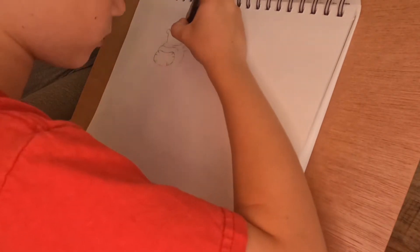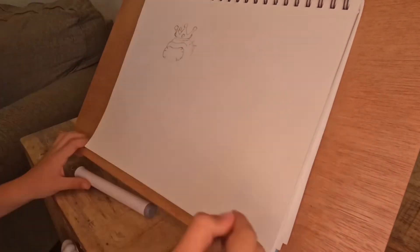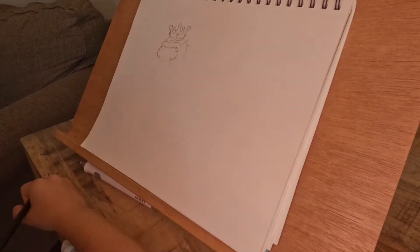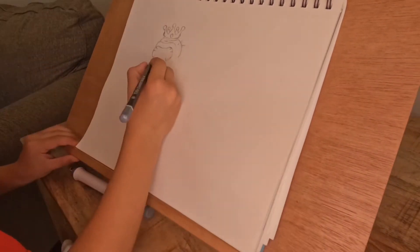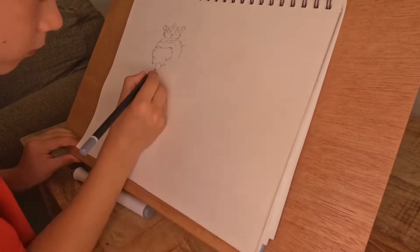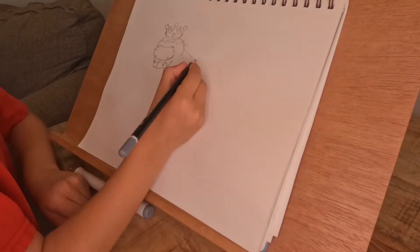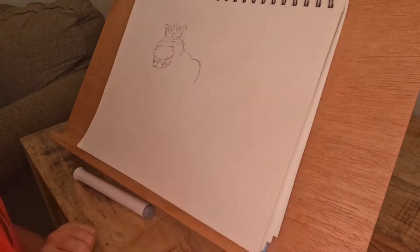It looks like we're drawing the head real quick — there you go. We're drawing the crown, we're done with the crown. Look at that big ruby on that crown, you don't see that a lot. The head looks pretty nice, I like it. Look at those teeth — it does look like a zombie, I'm not gonna lie.